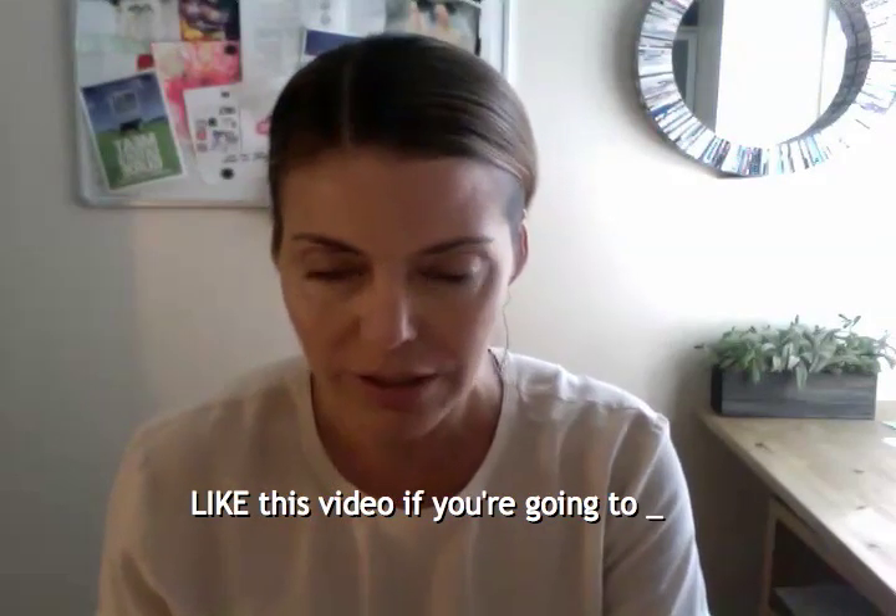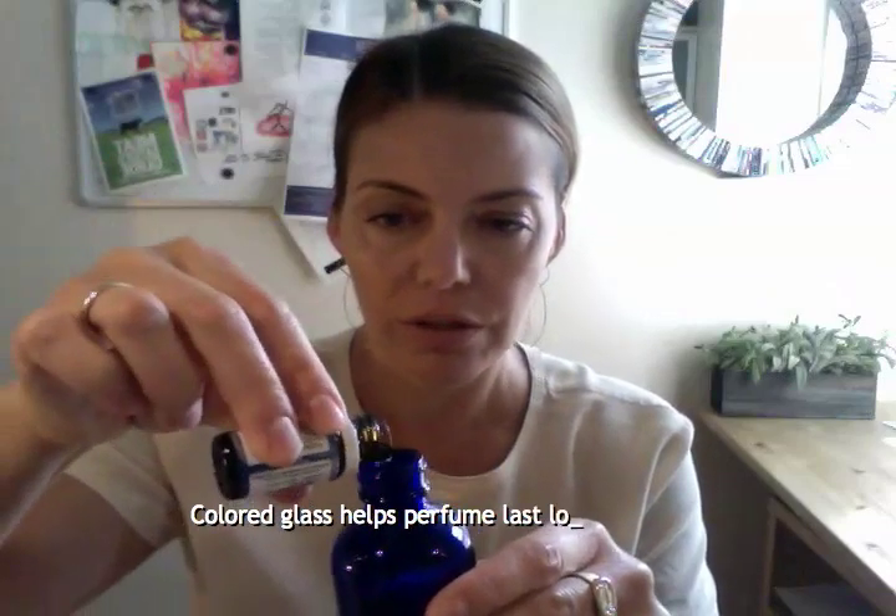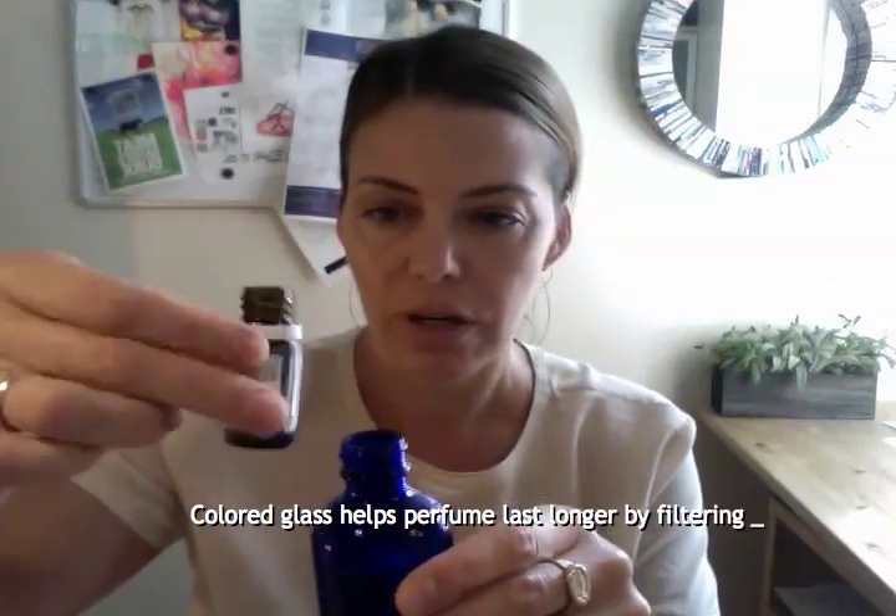Okay, so you take the essential oil first. I like to do this first because it's easier to measure. Some people say use a few drops — it really depends on how strong you like it and how big the container is. Mine is pretty big, so I'm actually going to dump pretty much half — actually, the whole thing — of this little container of essential oil into my big blue container that is empty.